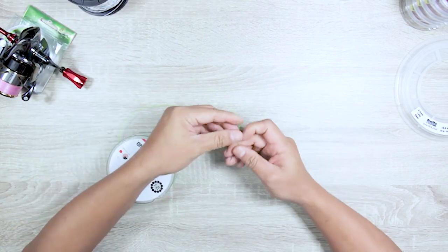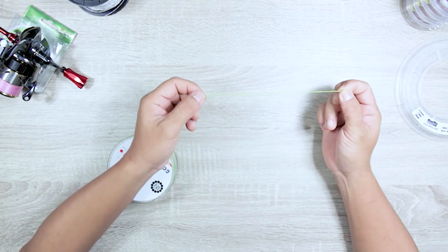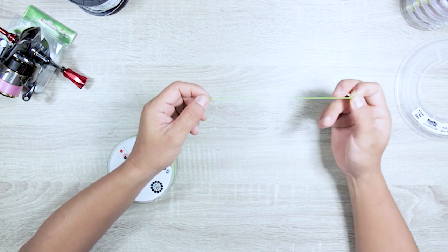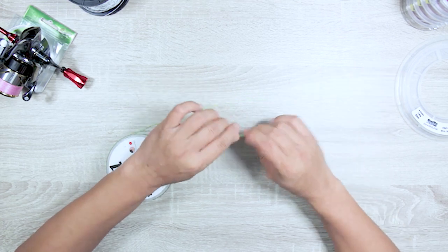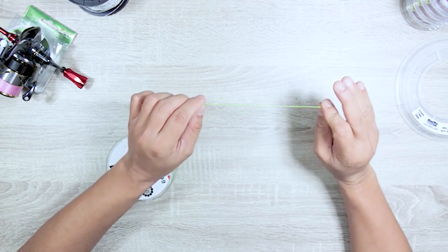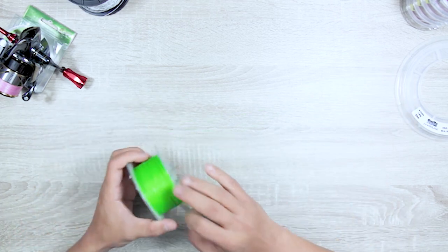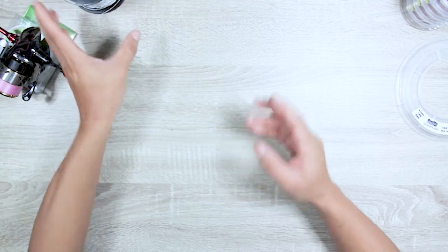Braid does actually stretch — not a lot of people know that. Just the fibers alone have a 2% stretch. That might seem like it doesn't matter, but when fishing extreme depths — say 200 meters — 2% stretch equals about 4 meters of line stretch. So yes, it matters, and you have to do something to account for it.